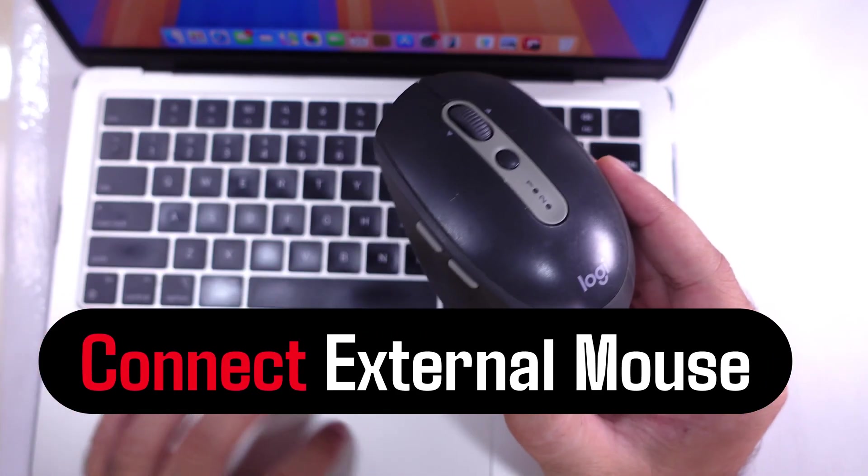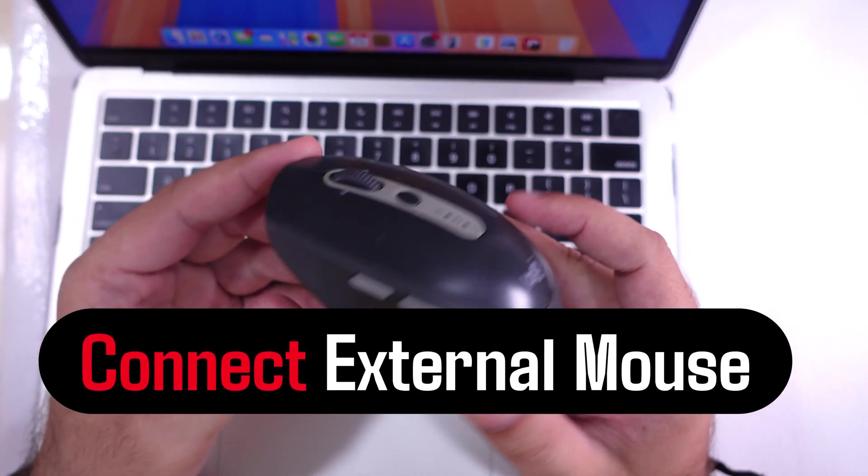Yes, we can connect any Bluetooth mouse to a MacBook. Here's my Logitech mouse.